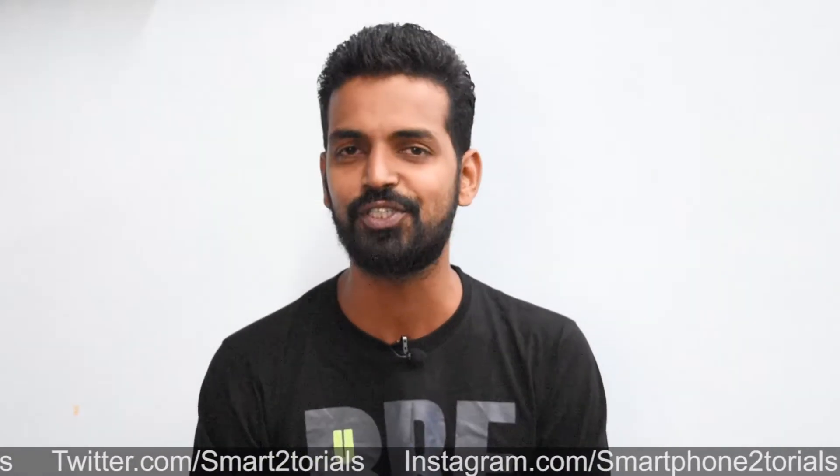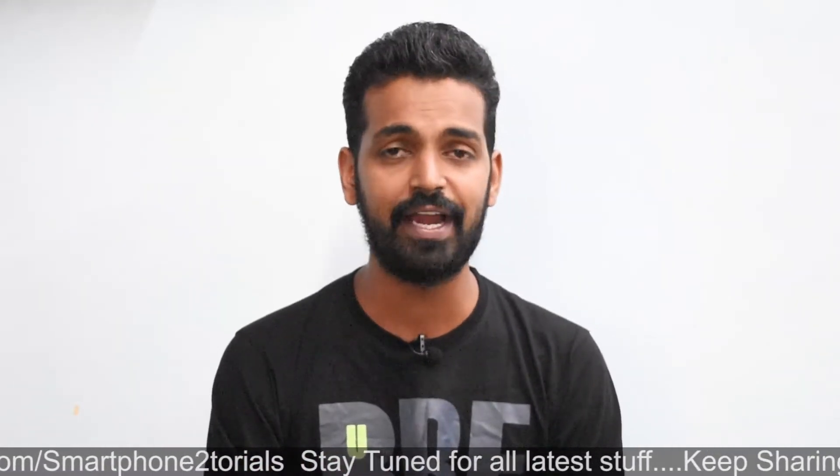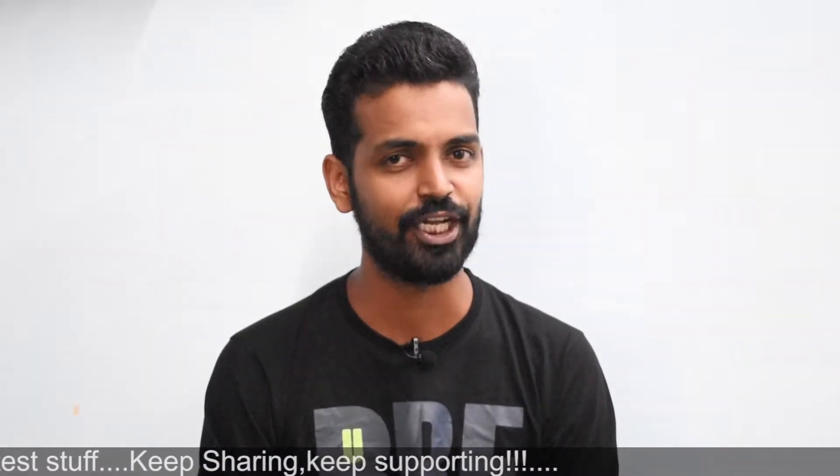Before we begin, if you haven't already, subscribe because we do awesome stuff related to phones over here. Hit that notification bell icon so that you get notified every time I upload a brand new video. Here's a card to my second channel, Krathos 390 — go ahead and check that out as well. Now it's Lineage OS time.